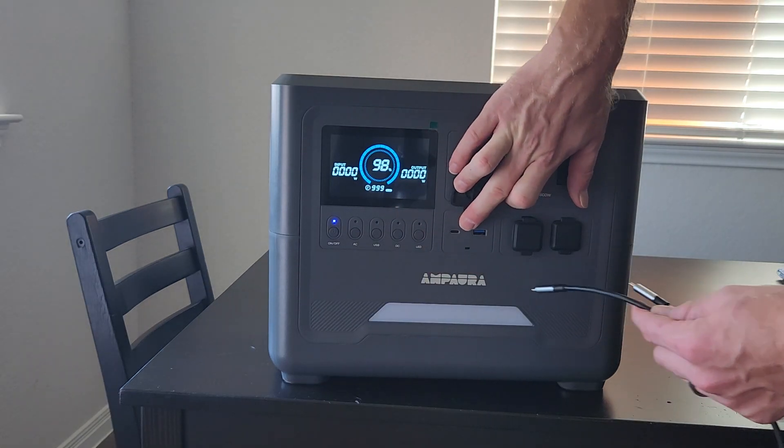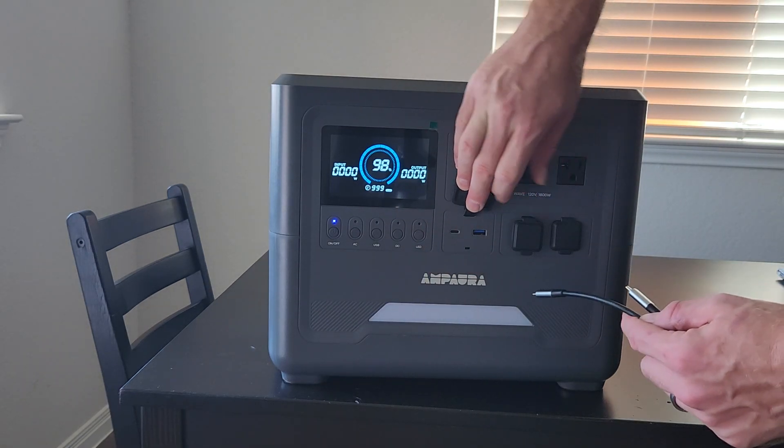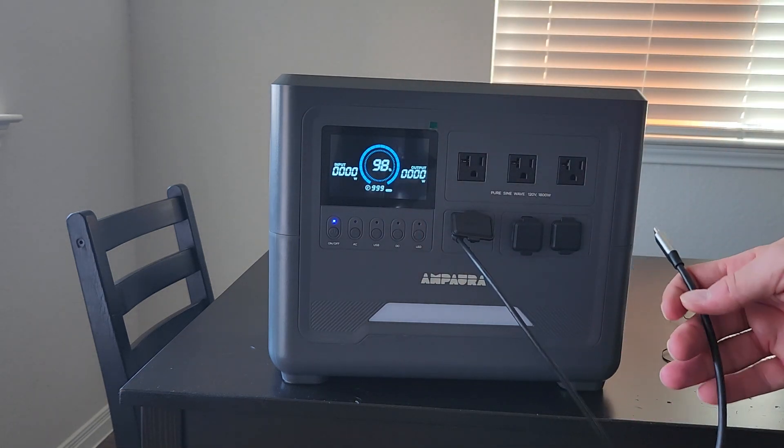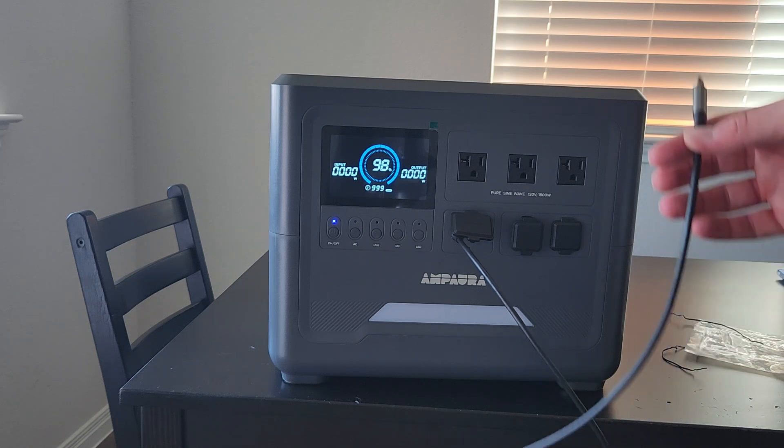The USB-C port is power delivery rated at 100 watts, so it'll charge your phone really fast, or Steam Deck, or Switch, or small laptops.